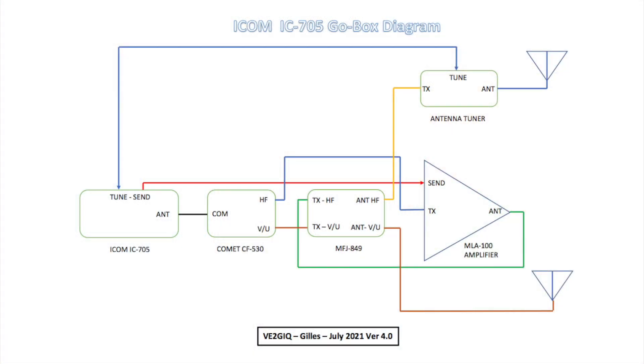Here is the diagram of the GO-BOX. You may want to pause the video if you want to see more details.